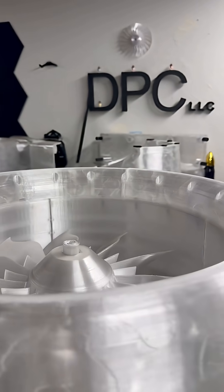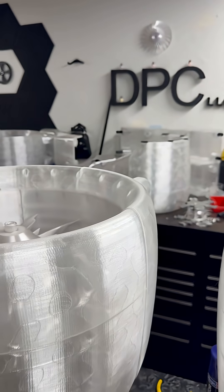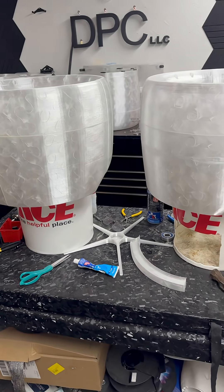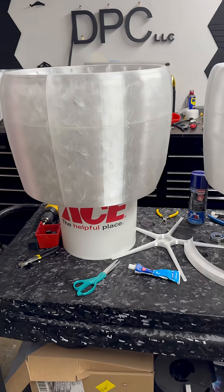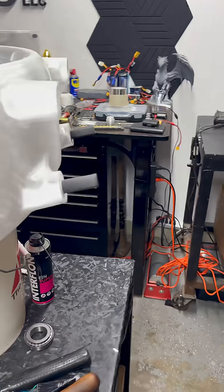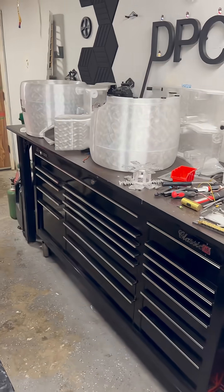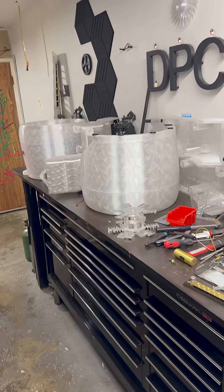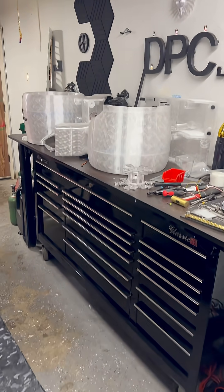Hello everyone. I know you've been waiting for an assembly of this beast, and tonight I start getting everything on the floor. I'm going to put out a video for that. I spent most of the morning in here vacuuming up husky hair, so when I do lay these things on the ground it doesn't look like a snow globe in the shop. So be looking for that.